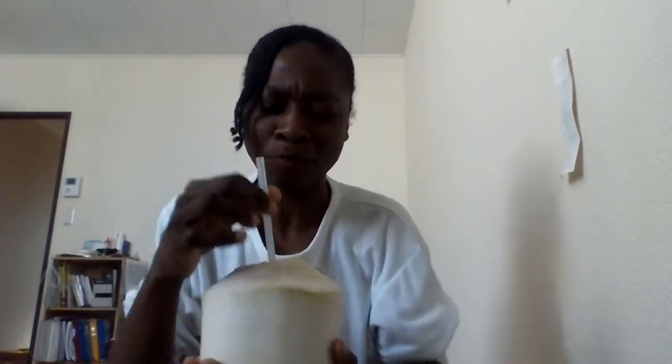Mm-hmm, wash off my heart! Mm-hmm, man, this is good, and it was in the fridge so it's nice and chilled, and today is a nice warm day. Thanks for sticking with me — it was a little rough trying to get this open.